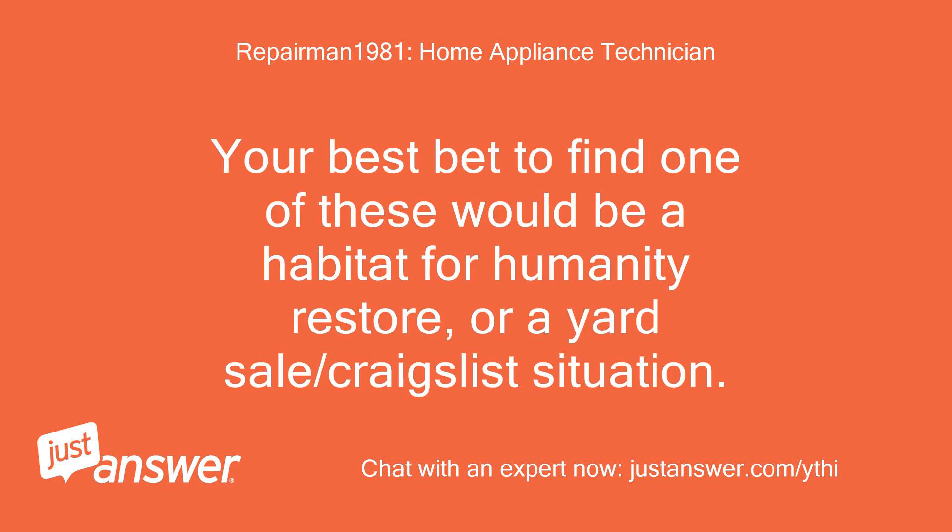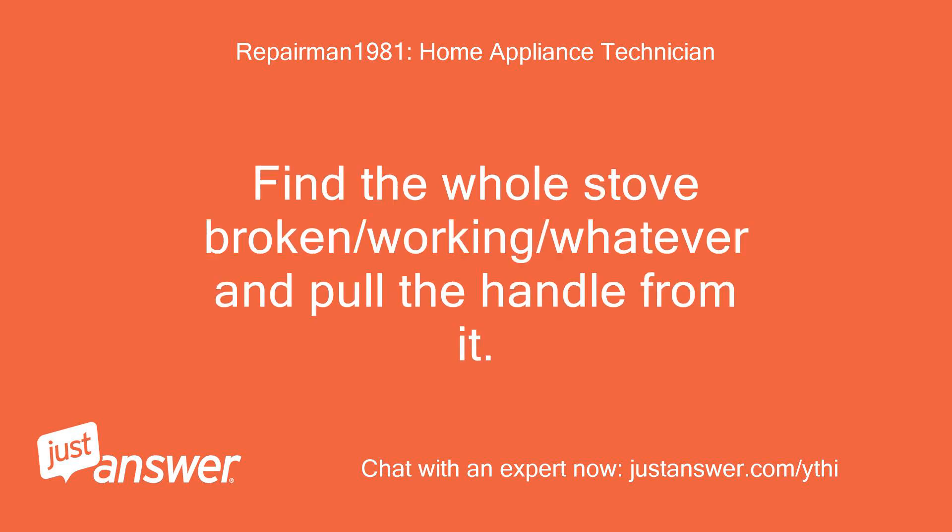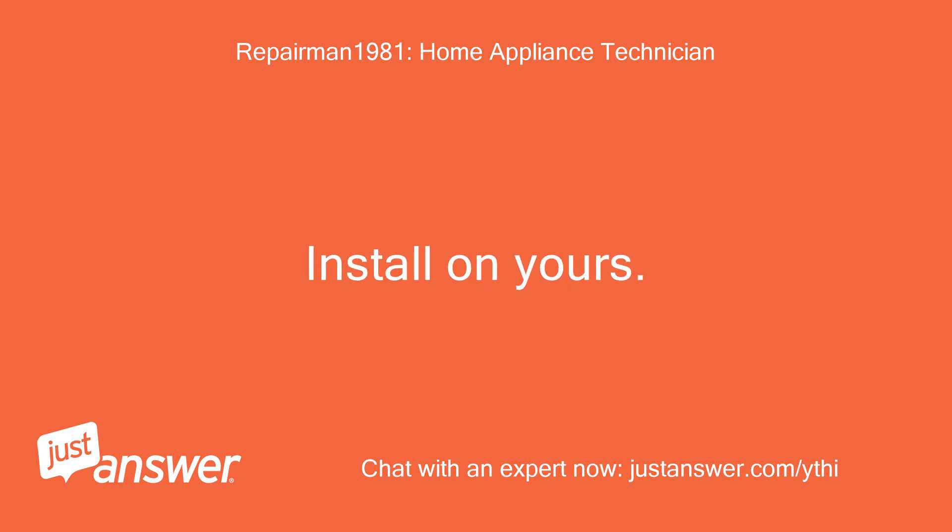Your best bet to find one of these would be a Habitat for Humanity ReStore, or a yard sale/Craigslist situation. Find the whole stove — broken, working, whatever — and pull the handle from it. Install it on yours.